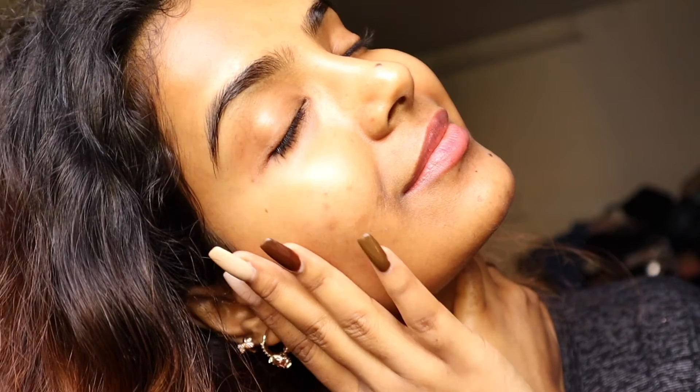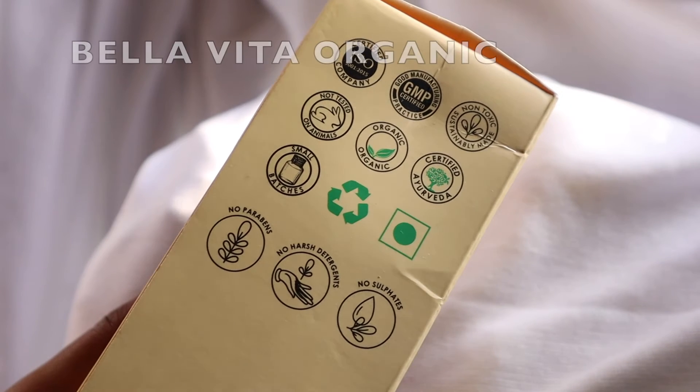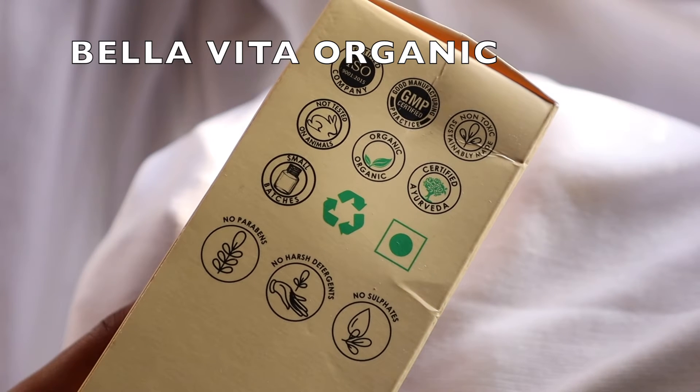Welcome back to my channel and welcome to my winter pampering session. Today I will be featuring one of my favorite homegrown brands, which is ISO and GMP certified. All of the products are non-toxic and not tested on animals.